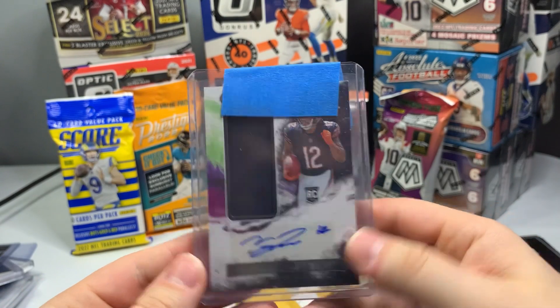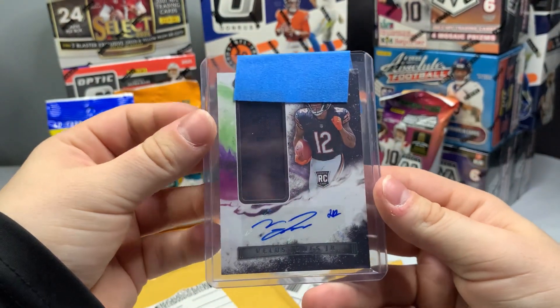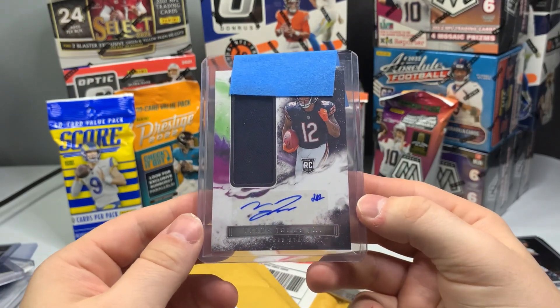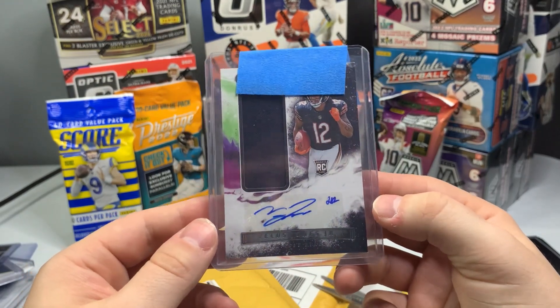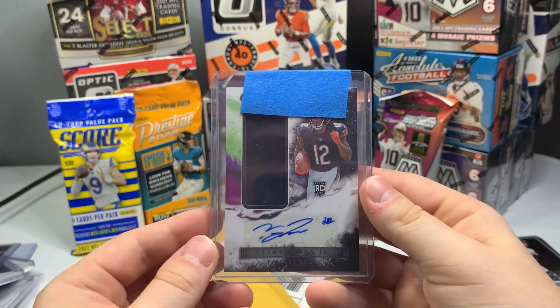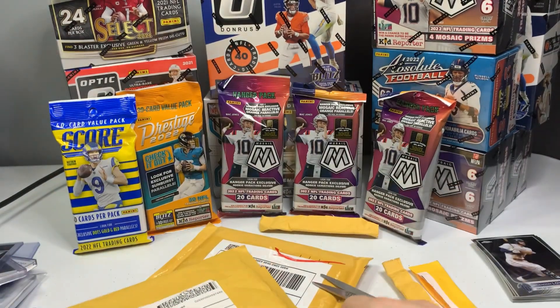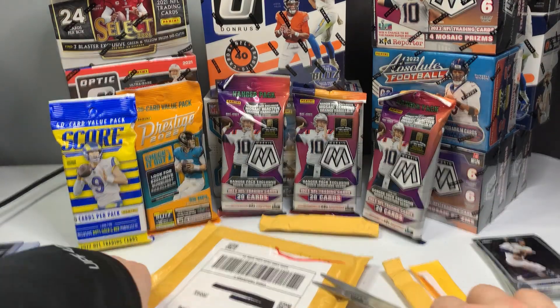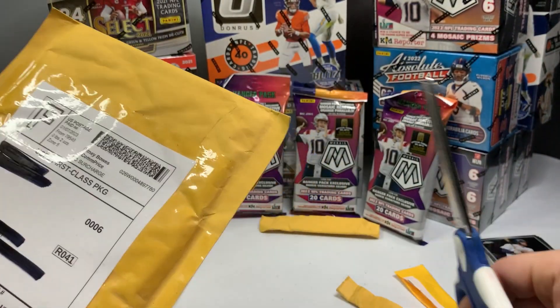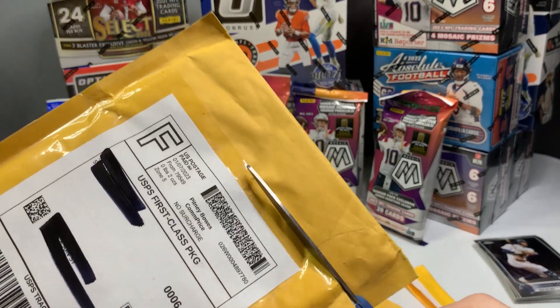We got a Velus Jones Jr. — that's another Origins patch auto here. I don't think this one's numbered — if I remember buying it, I think it was just the base. That's really nice. He had a good last game — I hated on him a lot during the year, but the last game of the year he actually did well, so hoping for more improvement next year.